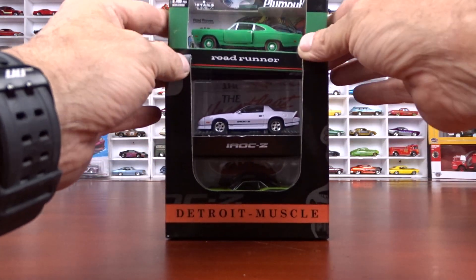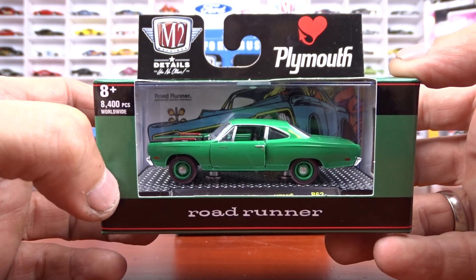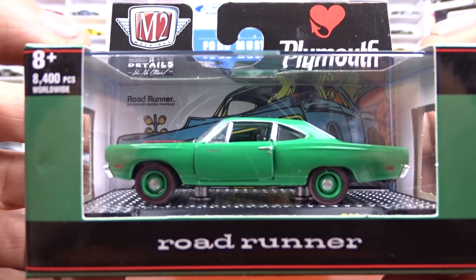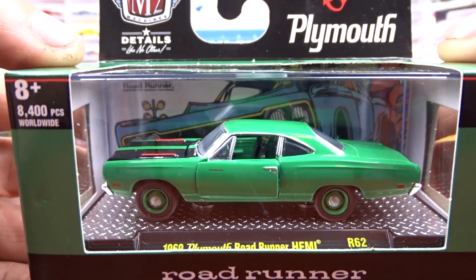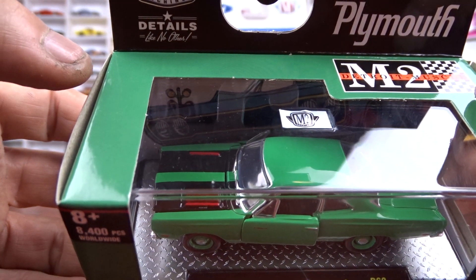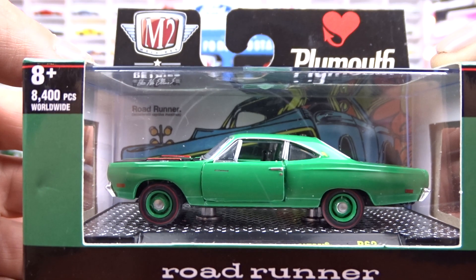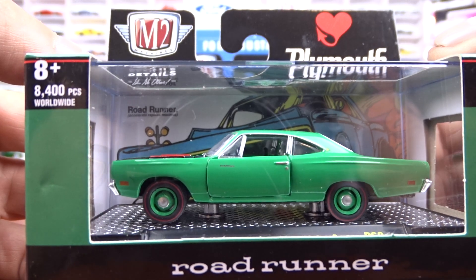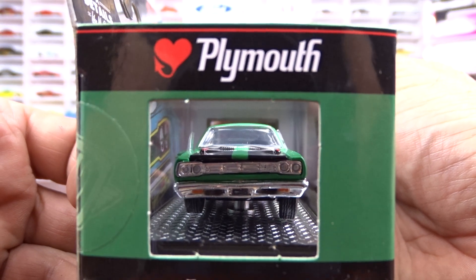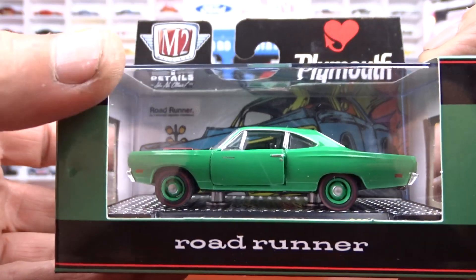This is the second set of Detroit Muscles I've gotten. This here is a 1969 Plymouth Roadrunner Hemi, done in green. It's got black interior and black racing stripes just on the hood. It's a bad looking car — got dog dish hubcaps on her. It's your normal Roadrunner. Looks pretty good.